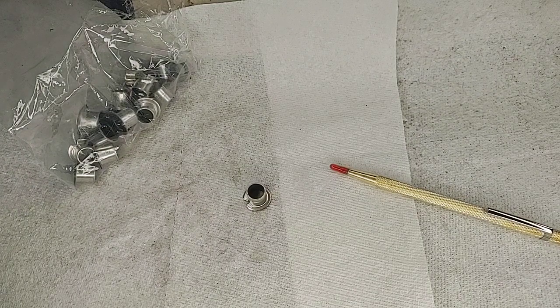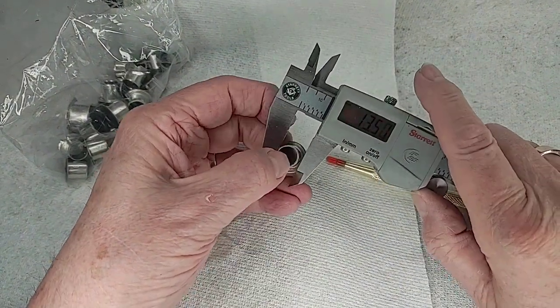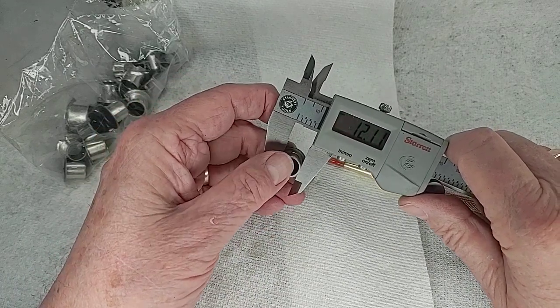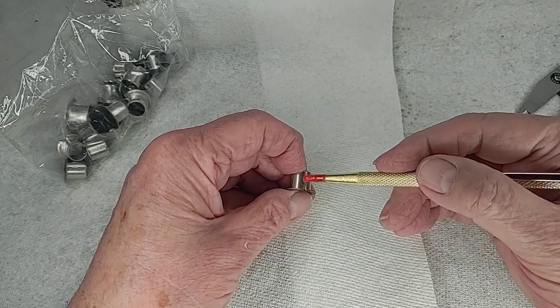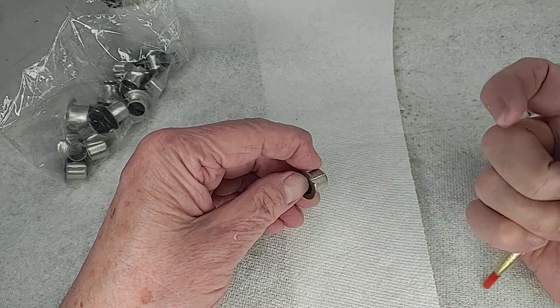I should have had the calipers out — brain is not always fully functional. Yeah, they're 12 millimeter. To use these, the one thing they tell you to do is, before you try and put them in, come in with a Dremel tool, thinnest blade possible, and split the split, and that gives you room to shove them in.